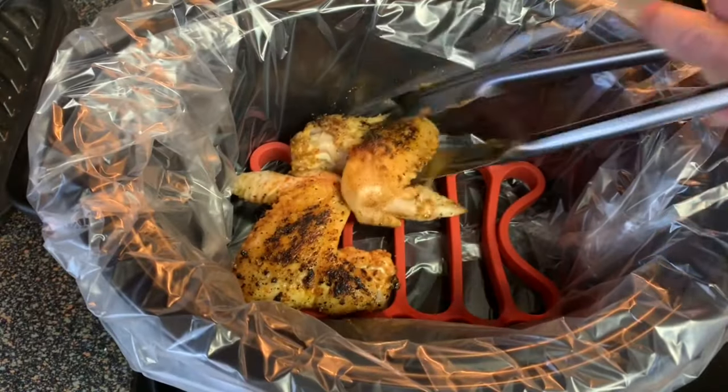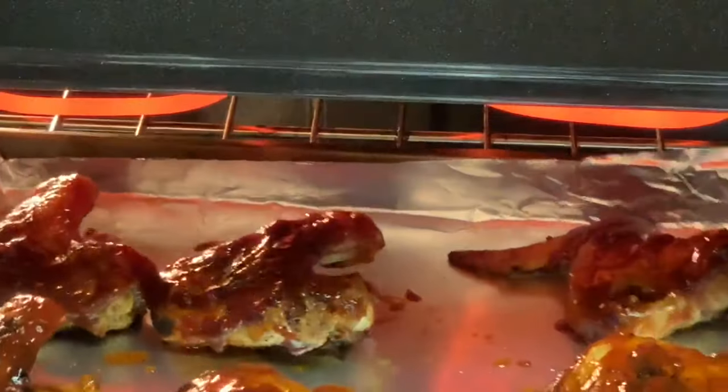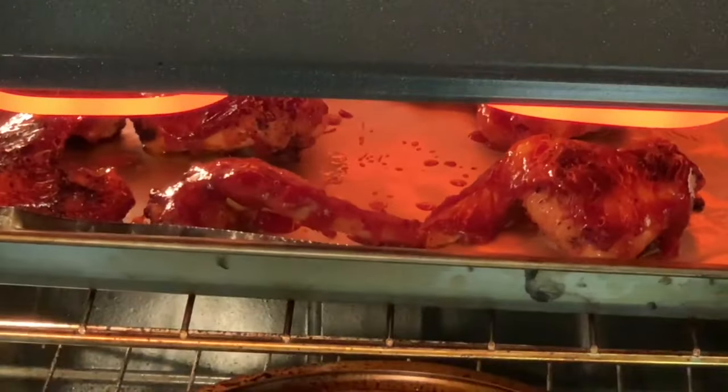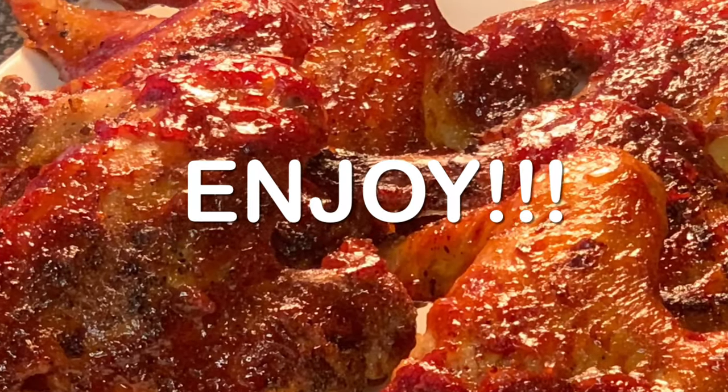Place in your slow cooker, cover in barbecue sauce, cover and cook according to the information in the description box below the video. Put under the oven broiler for a couple of minutes to crisp up that skin, serve, and enjoy some delicious chicken wings.